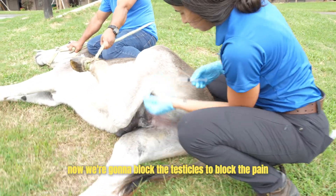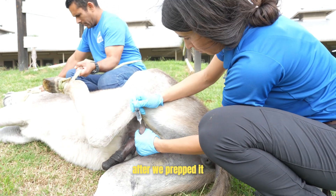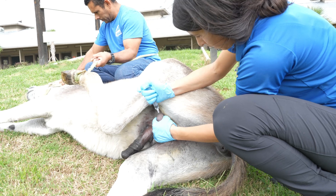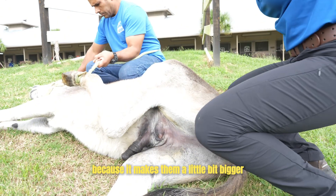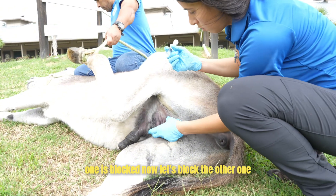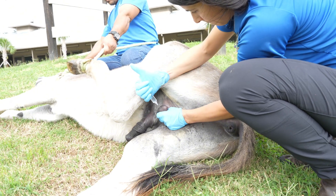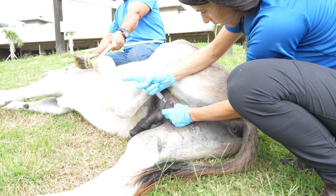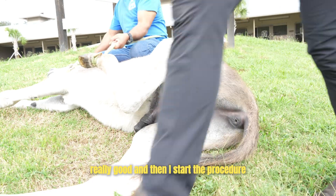Now we're going to block the testicles to block the pain after we prepped it, and it also makes the procedure a little bit easier because it makes them a little bit bigger. One is blocked — now let's block the other one. Second one is blocked. Now I clean it really, really good and then I start the procedure.